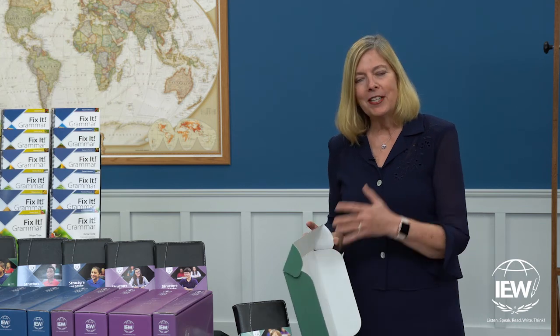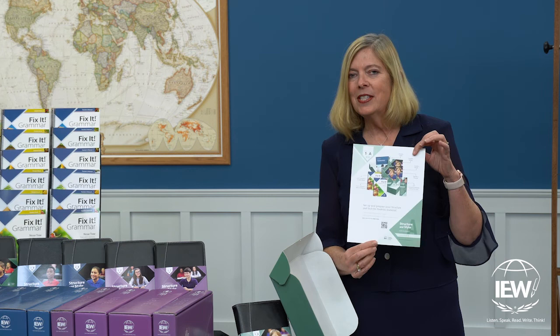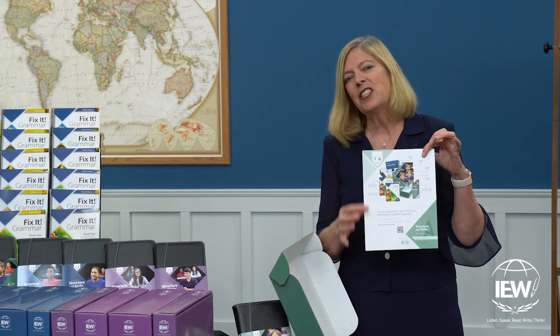When you open the box, the first thing that you'll see right on top is what we call the What's in the Box Flyer. This is going to walk you through some of the same things that I'm telling you today.